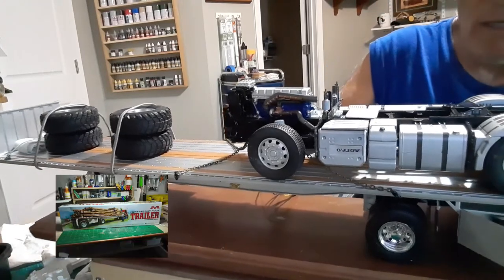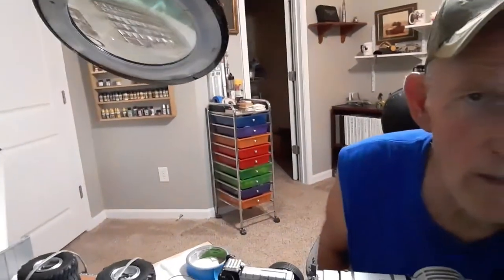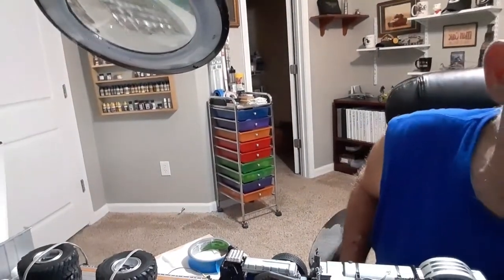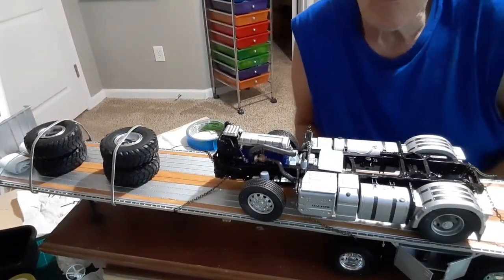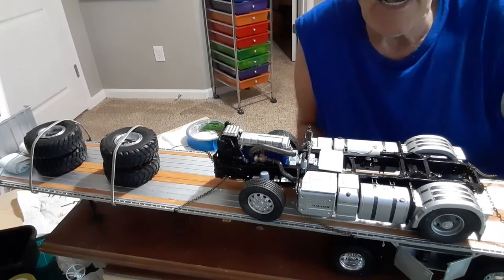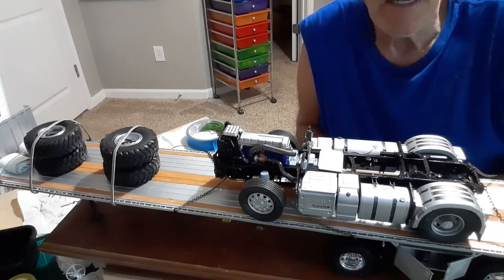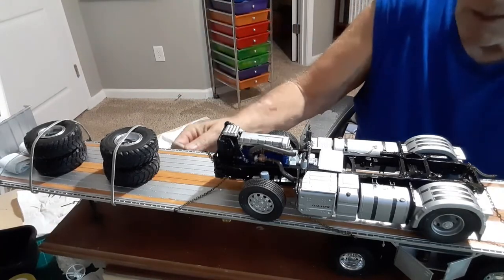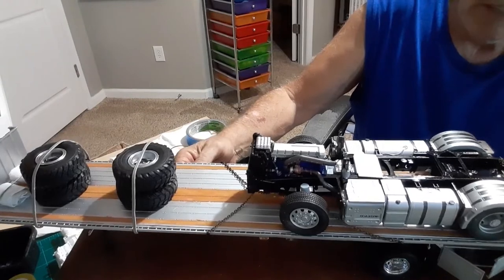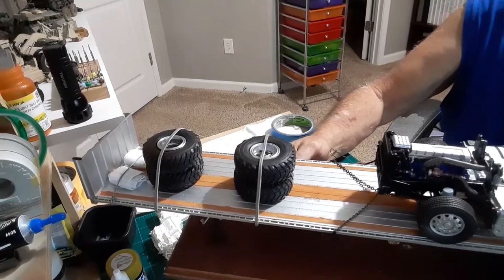Let me take this up top so you guys can look down on it. I didn't know what to add, so I just added a few goodies on there. I had a chassis on my rig so I put that on there, a couple knobby big tires on the front, and then we made some tarps for the front.